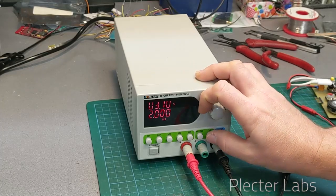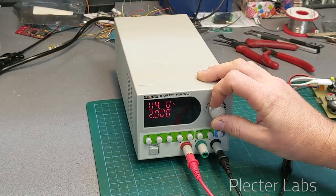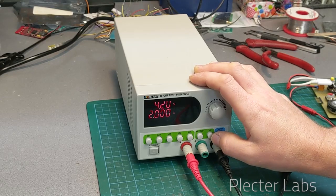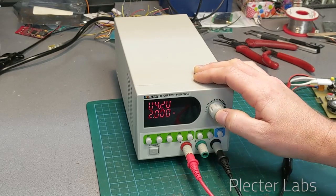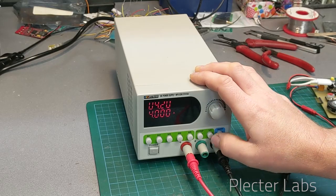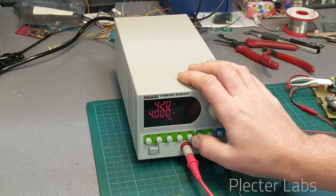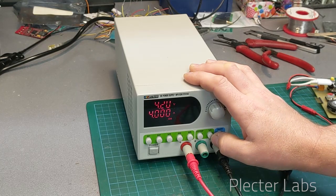I can go back to the latest setup I've done and change it. Let's say that on this one we're going to change to 4.2 volts, which is the maximum of a lithium-ion cell, and we're going to increase the current as well to let's say 3 amps, then 4 amps.